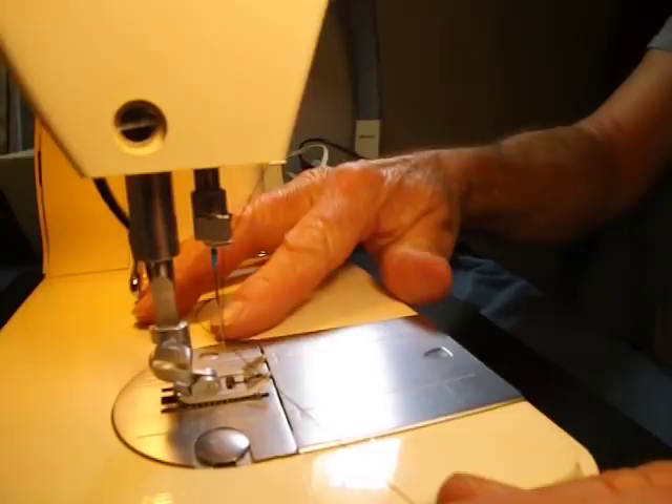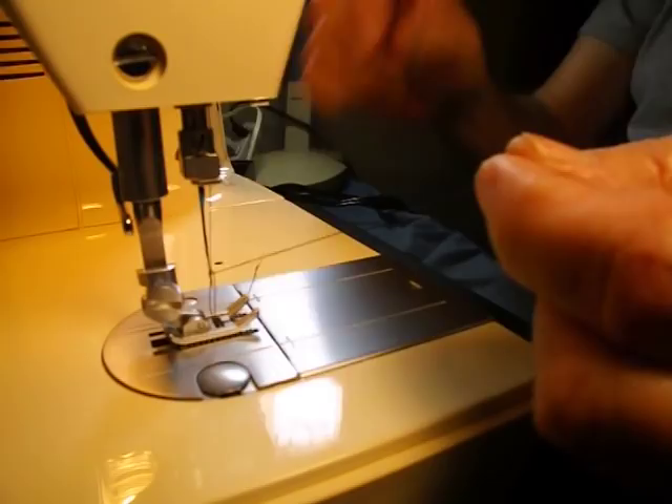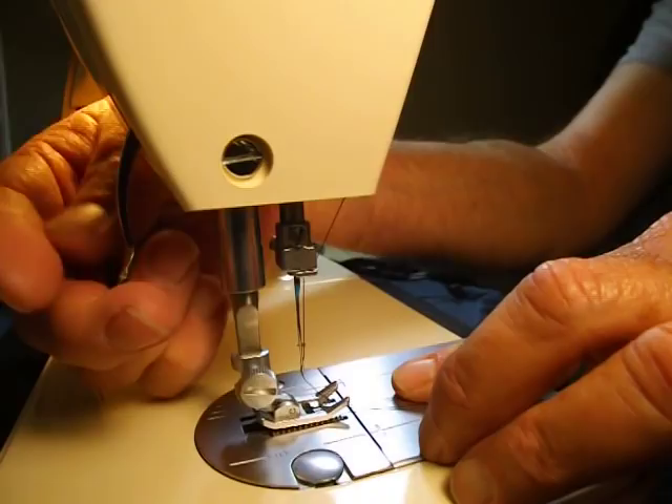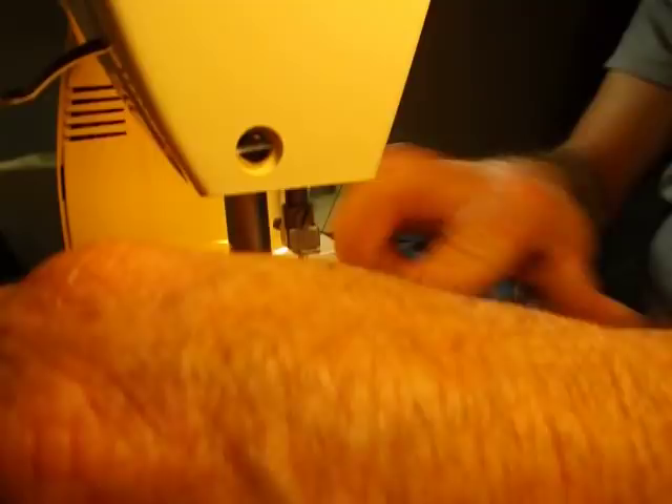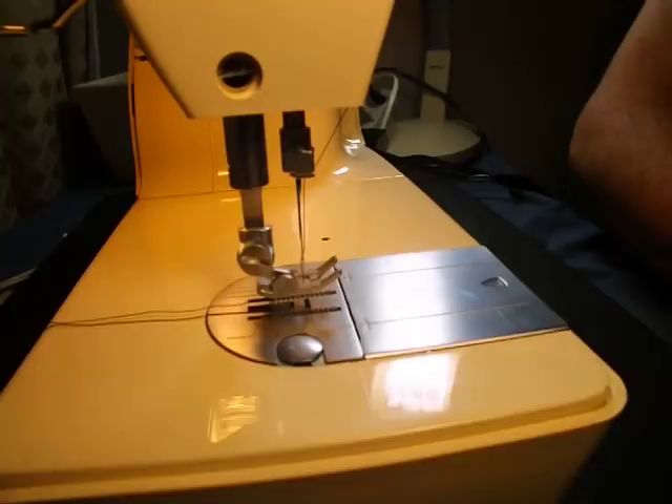So, this is our bobbin thread. We'll gently hold this and roll the hand wheel toward us, go down, and pick up that bobbin thread with the hook. Bring it up. Let's just raise the foot, then take the bobbin thread and the needle thread between the toes and to the back. So, after a short delay threading the needle, we're good.